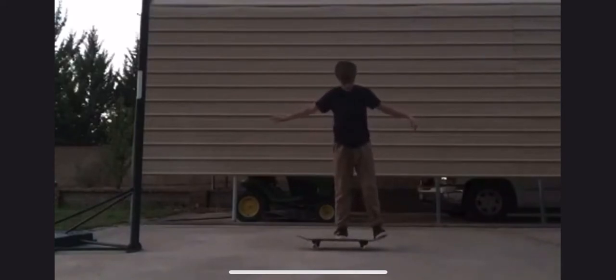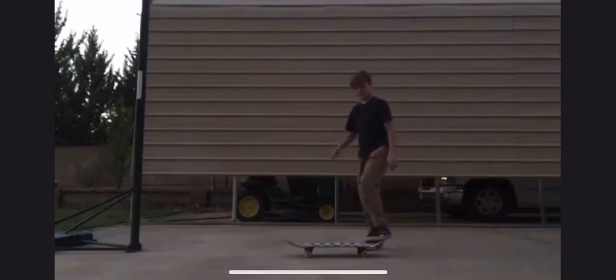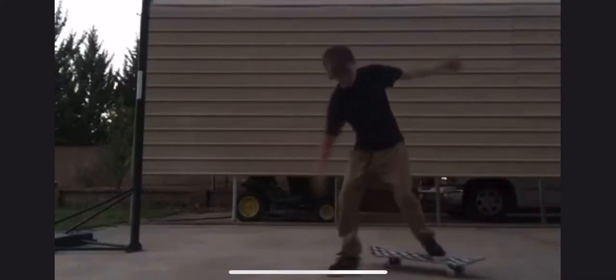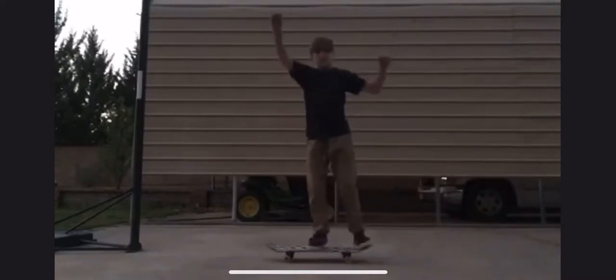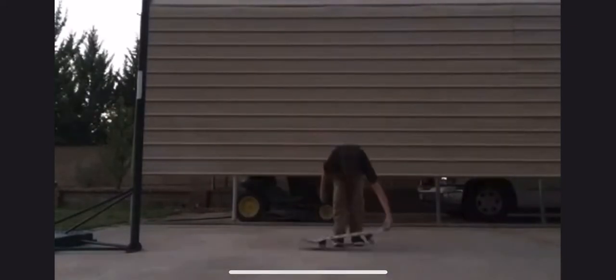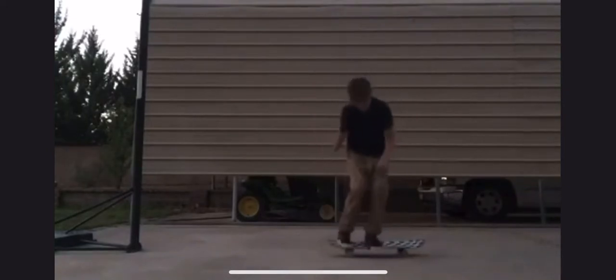So today we have a submission for a pop shove-it. Without further ado, let's go take a look at it. These are coming in from ira.baker3412 on Instagram and right now we're just going to look over the attempts he sent me — I'm seeing a few things already. The good thing is he is really going for it and he is trying to jump on the board, so there's no fear of landing on the board, and that's really really good because a lot of people struggle with just landing on the board.